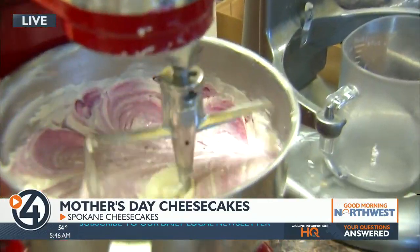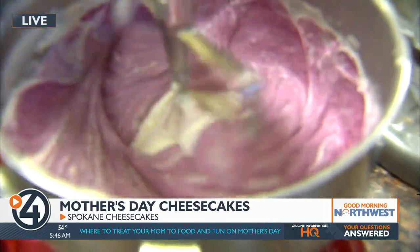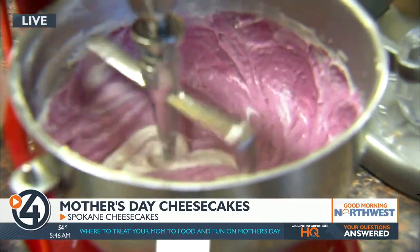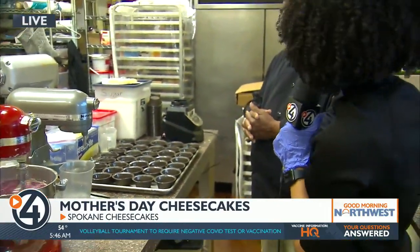How long does it mix and what are some of the next steps? It mixes until it's fully incorporated into the mixture, and then we prepare it to put into our cups.